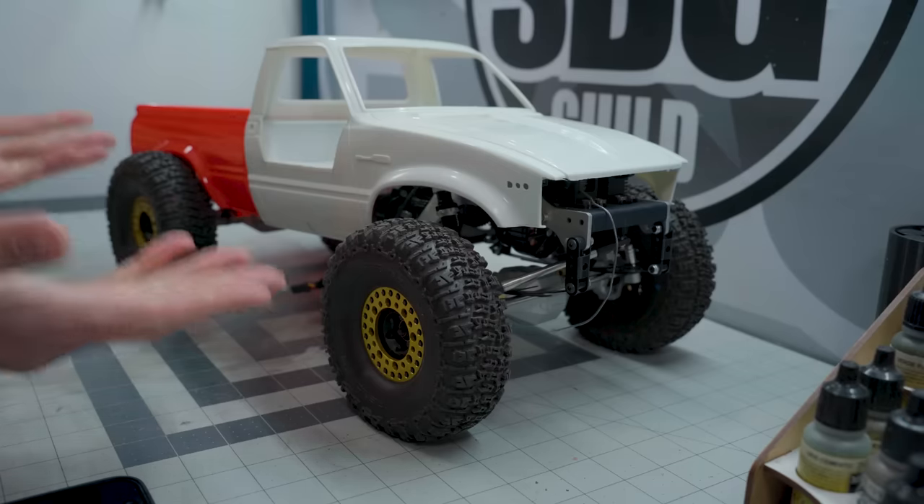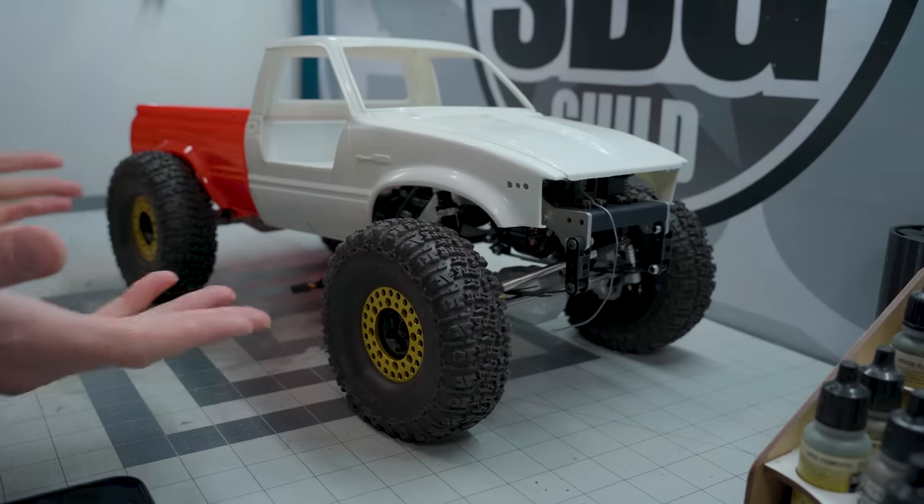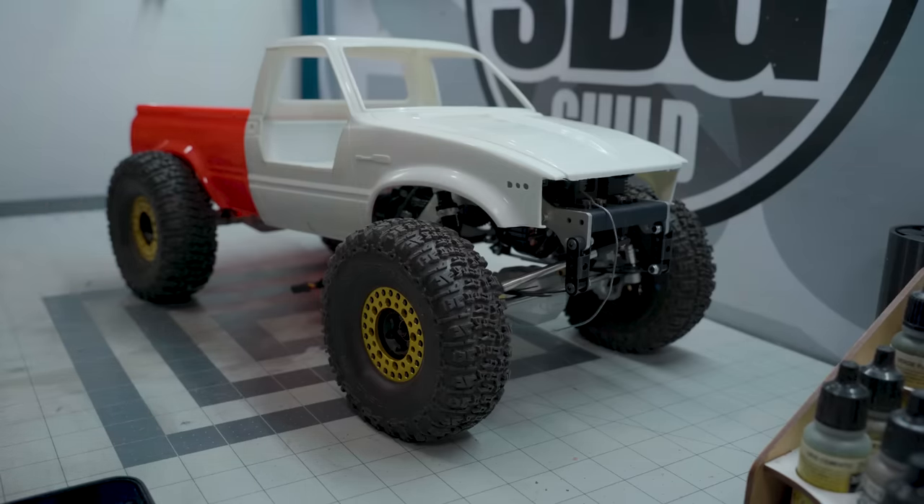Sorry it's so dark in here today — the ballast in my overhead light has decided to fail, so it's a little bit more moody today. Already stuff on the bench here. Here's the mullet chassis. This is from BrazenScale. It is a full leaf-sprung suspension class 2 truck, which sounds like an oxymoron — like jumbo shrimp.